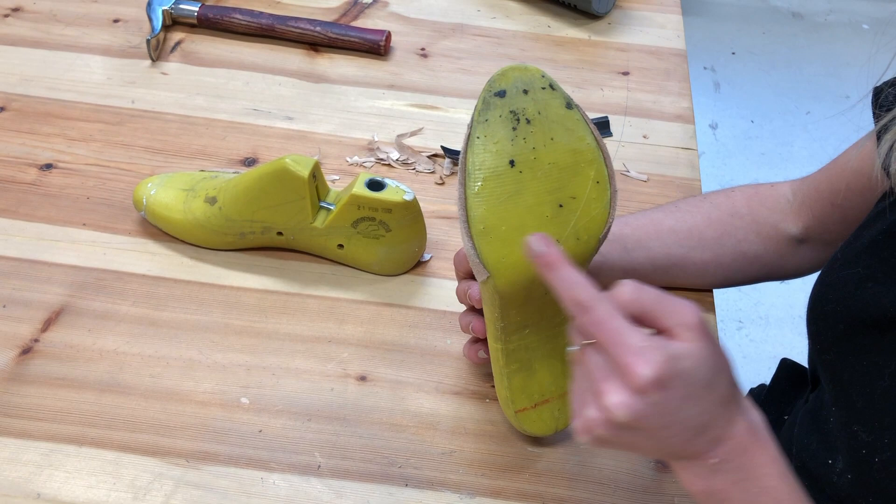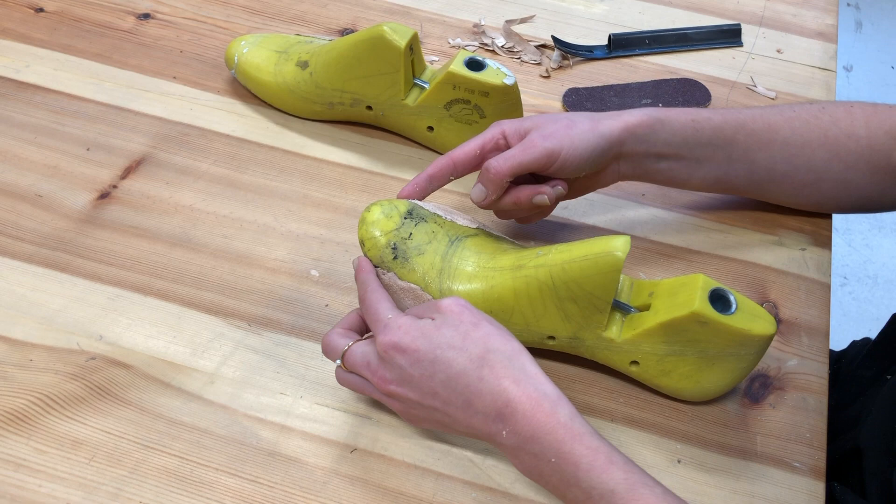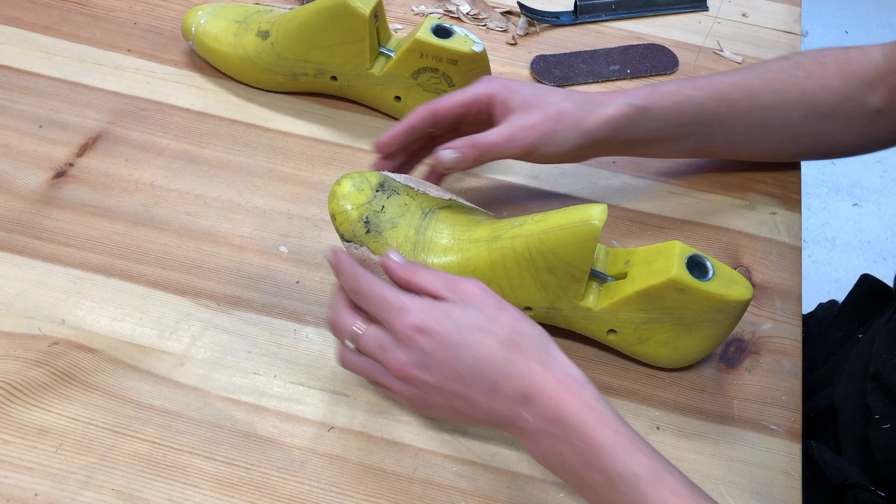If you did want to change the shape of the toe of your last, you can do that with a different method — we use a product called Milliput to build it up and then sand it down into shape. We've also got another video on how to do that, so check in the comments below.